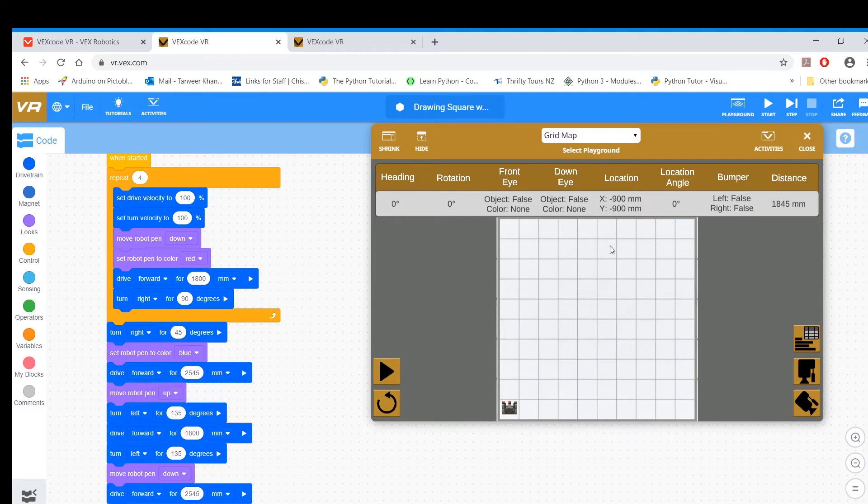Before that, you turn left 135 degrees because you're facing this side — 135 will make you face this way. Then you move forward for 1,008, and then you turn left 135 again to face this way. Next you bring your robot pen down. It's already blue, so you don't have to choose blue again. Then drive forward for 2,545 and you end up here.